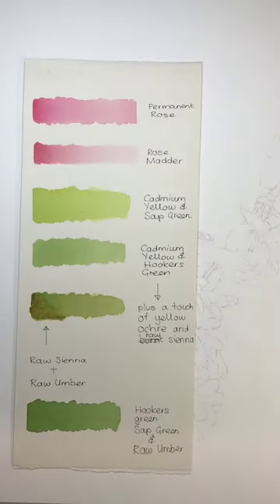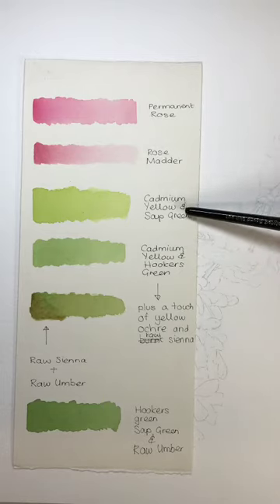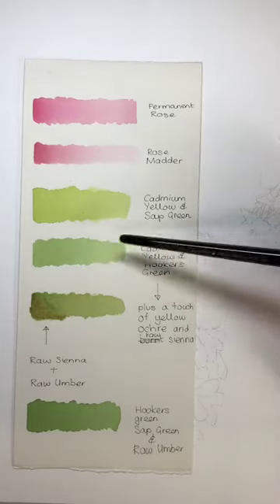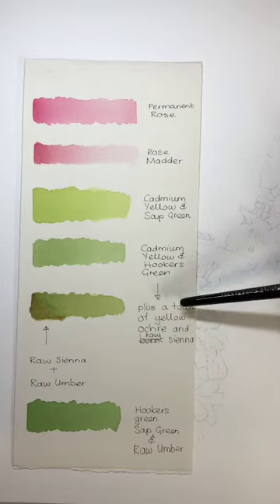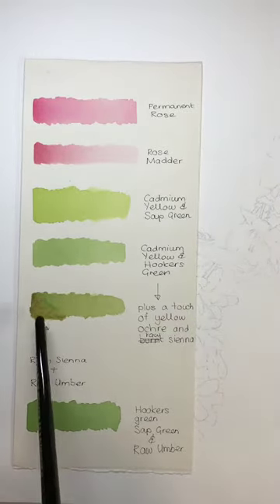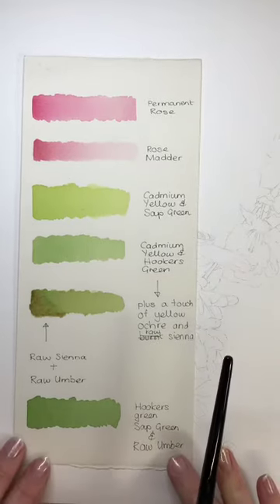You're going to make up some washes of paint. I will have sent you a photograph of the colors to make up. So you will have made up: Permanent Rose, Rose Madder, Cadmium Yellow with Sap Green. Then I've mixed up Cadmium Yellow and Hooker's Green. In that Cadmium Yellow with Hooker's Green mix, add a touch of Yellow Ochre and Raw Sienna to get a slightly browner mix — you'll do some shadowing with Raw Sienna and Raw Umber. Make up a darker green with Hooker's Green, Sap Green and Raw Umber.